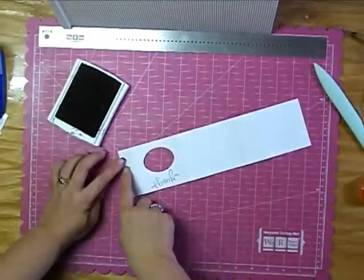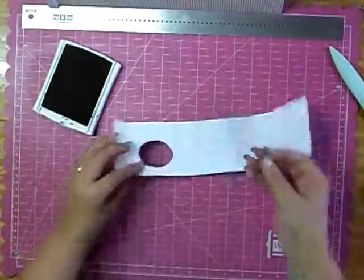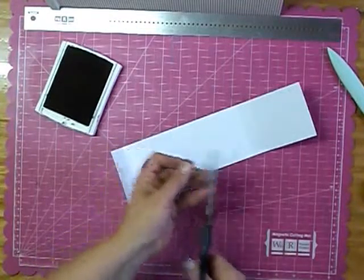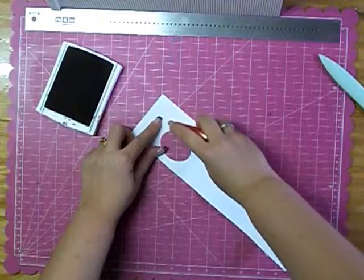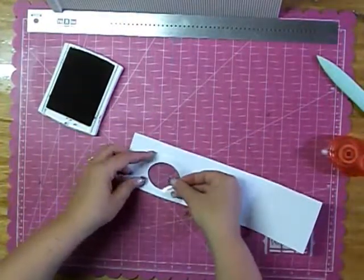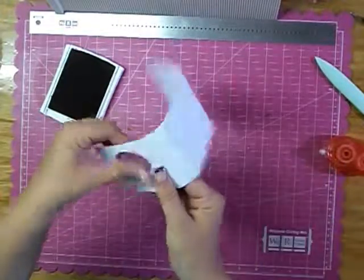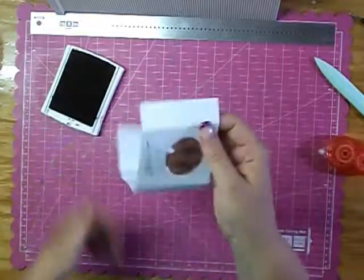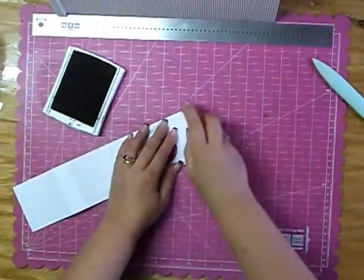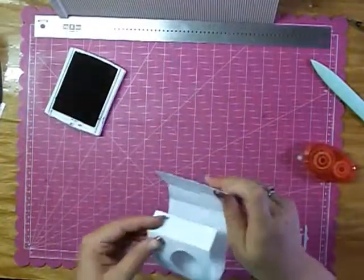So the next thing you want to do is put your clear part into the little window. I'm going to attach this to the back, and I'm going to cut it down a little bit more. I just use the ATG gun and I just taped all the way around the hole there, and it seemed to hold it just nicely. Then you just place it on there and that ATG sticks it really good. So now we have our thank you, and we want to go ahead and put that together. Take some adhesive and make sure you get it high on the line there, and we just fold it and line it up.